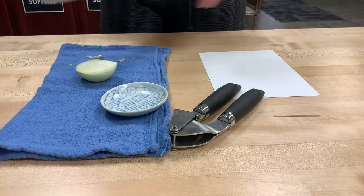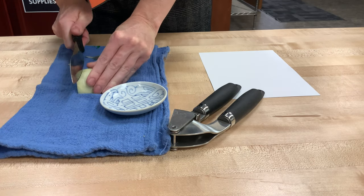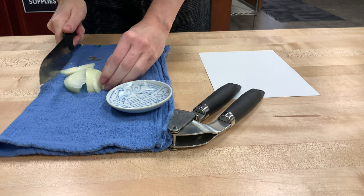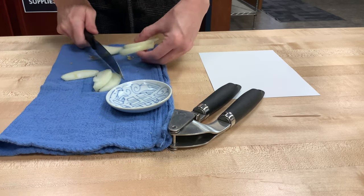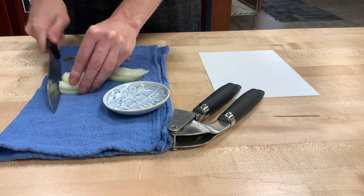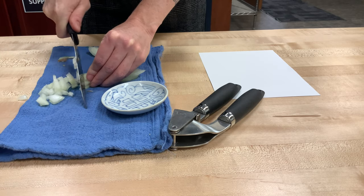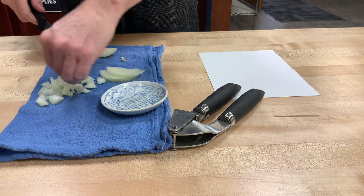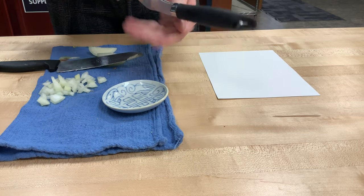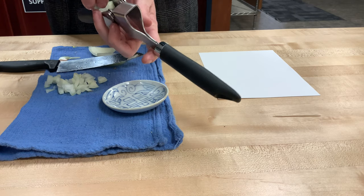Our first example of Invisible Ink today is going to use an onion. I have about half of an onion and I'm going to cut it into some very tiny slices and then cut those into cubes. Then we're going to use this garlic press to make onion juice, basically squishing the onion through the tiny little holes.